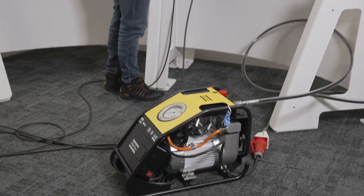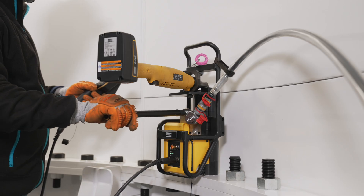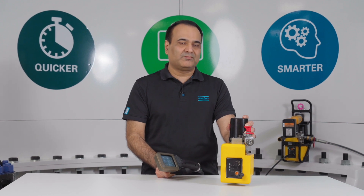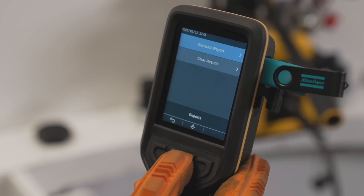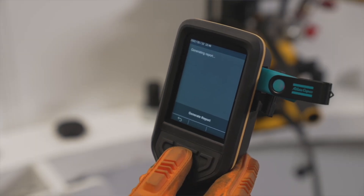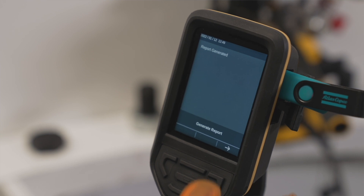Our STS connected system is a complete connected tensioning solution. This means absolute accuracy in the measurements. All the data is saved in the hand controller, giving the operator the opportunity to address any joint or bolt material related issues at the right time.